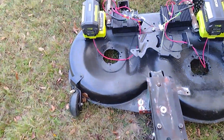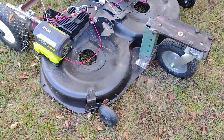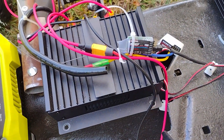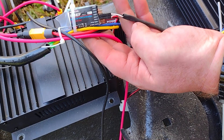That power runs direct to the power converter to bring it down to the 12 volts needed for the rest of the system. From there it goes to a pair of Radio Link RC brushed controllers with a 90 amp power capacity.